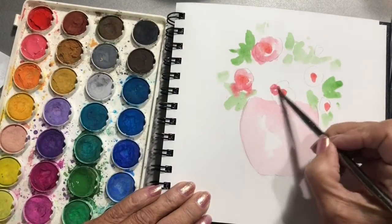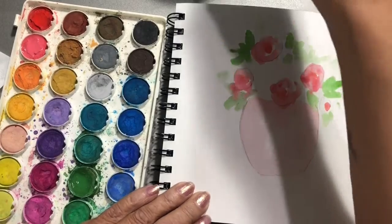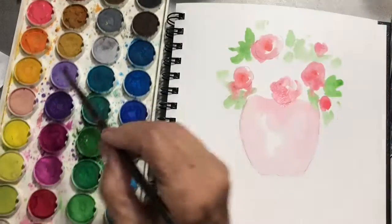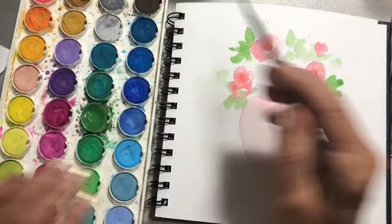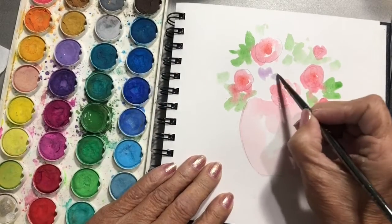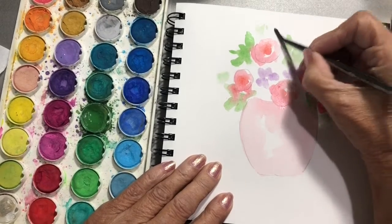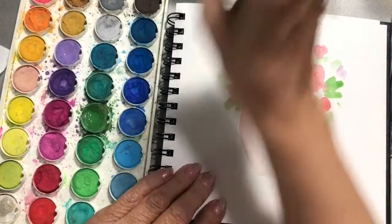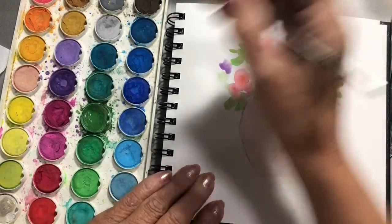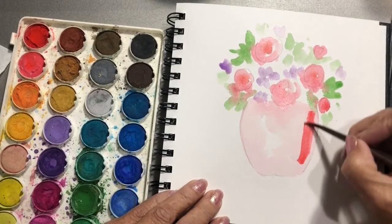Let's go ahead and go back to the light coral color and just go around, not in a straight circle. I think I'd like to add, since I have a gap right here, a little bit of purple — mix these two together. A little purple there, let's add a little purple up here.